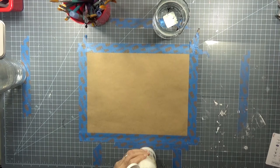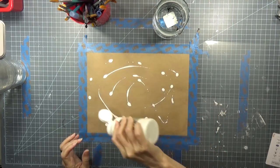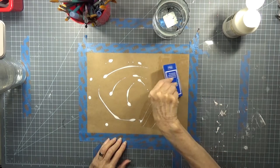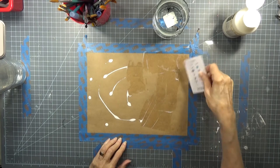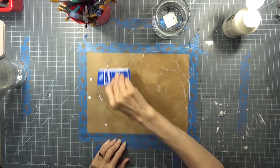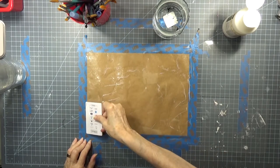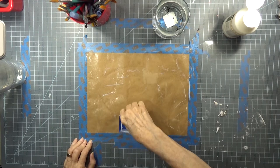Gesso would probably do the job, but as you can see I have not used this too often lately and it will permit me to make this craft paper nice and safe. I'm going to go more or less up to the edges here and just put one coat of this on. It will close up the pores in this cheapo paper.